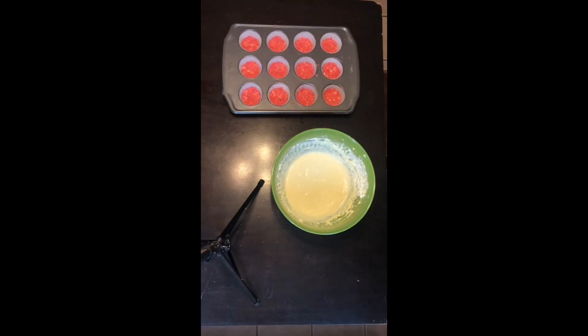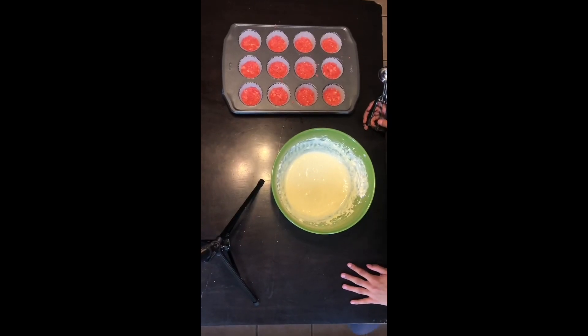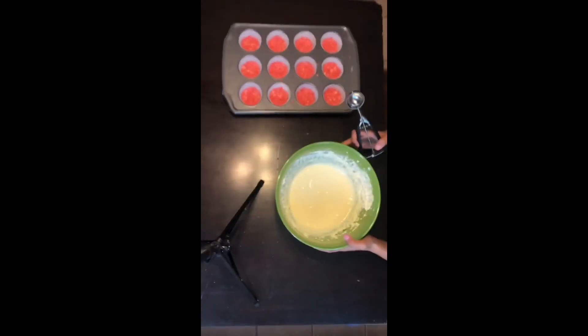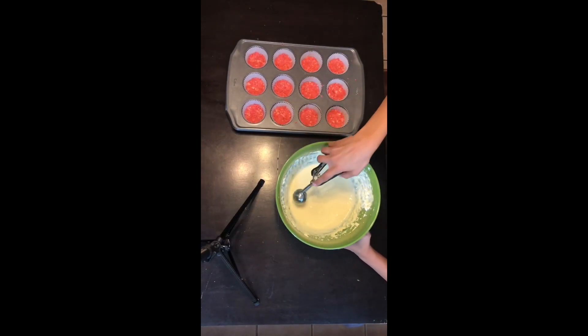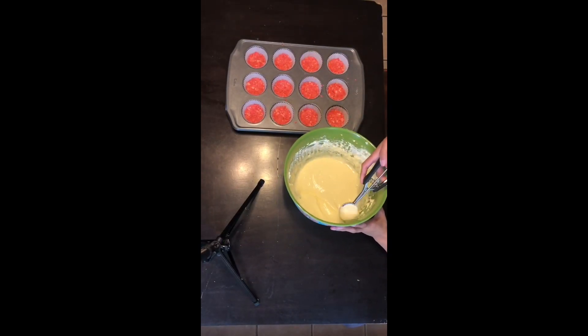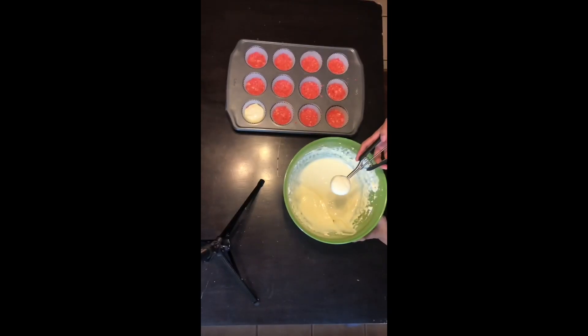After you're done mixing the cheesecake, you're gonna want to separate it into each individual cupcake liner. I have a cookie scooper and with one scoop I'm putting it in each liner. If you have some left over, you're gonna want to evenly divide it into each one.